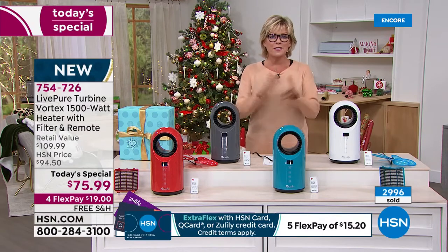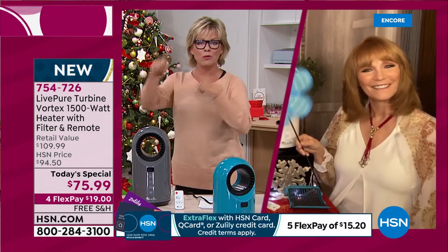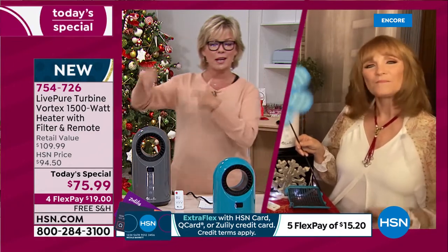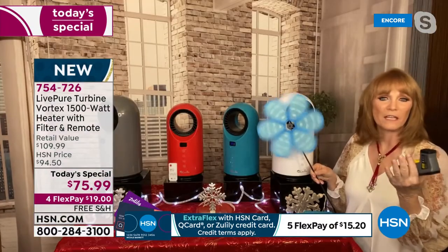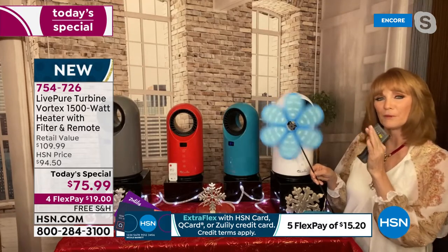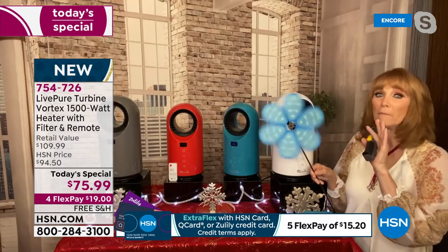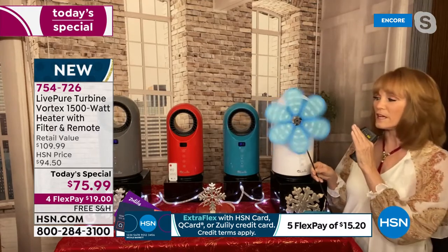For somebody tuning in a few minutes after the midnight launch — we start our new day live every day at midnight. Let's go through features again. Look at that pinwheel moving — you can see the force behind the 1,500 watts of power. It's important to show that the air is actually moving because it's not the hugest unit. I put it in my 12x12 room and that room got hot. It does project heat, especially with the rotate feature.